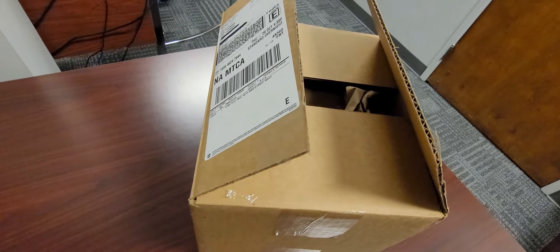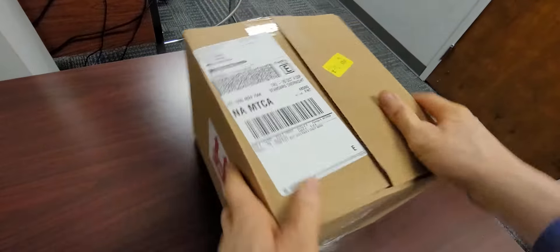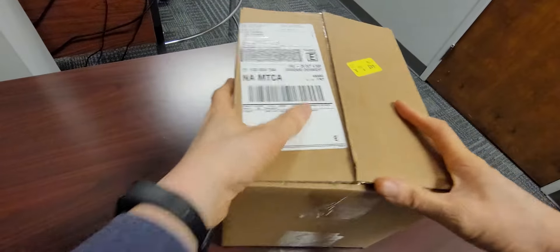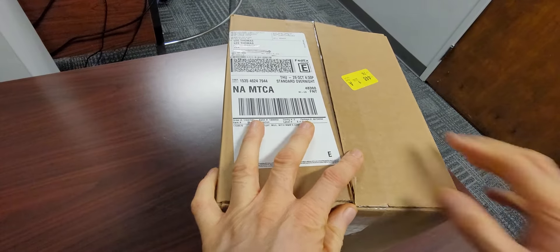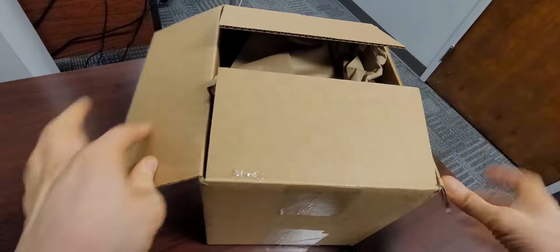Okay, so, Entertainment Reports get a lot of stuff to promote a movie. This one just came in the mail, and I don't know what it is. I started to open it, but let's play another round of what's in that box. Okay, so, let's go.